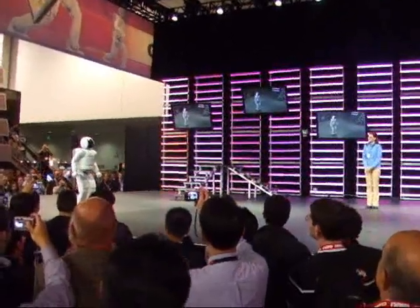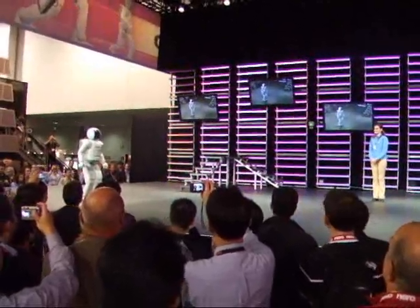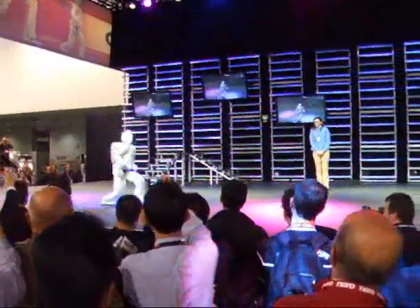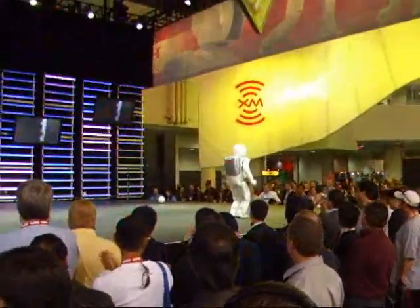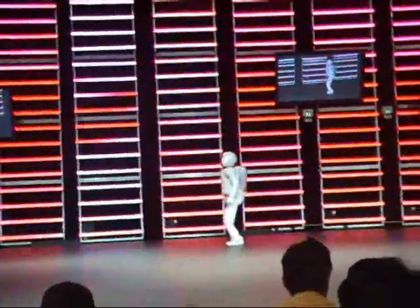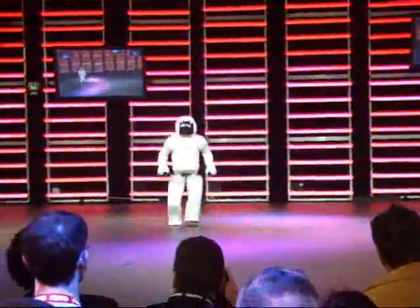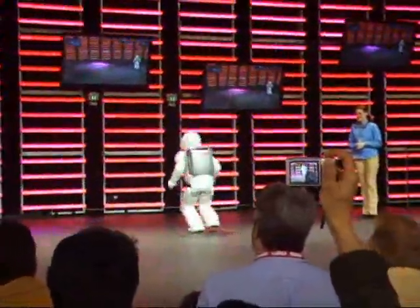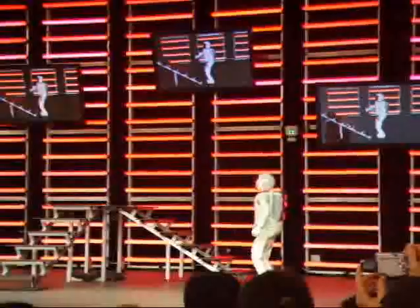Osimo, let me know when you're ready. I'm ready. All right then, let's see it. Show us your ability to run along a curve at a speed of 4 kilometers per hour.